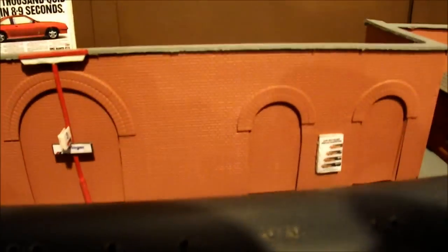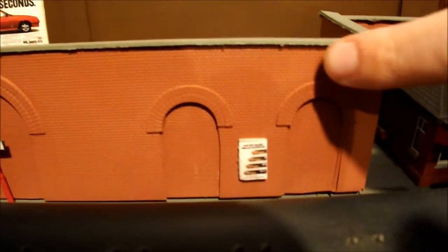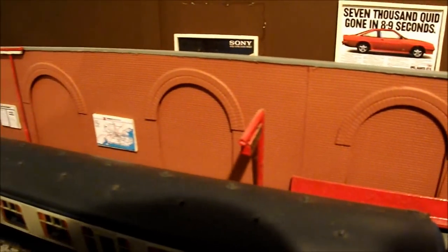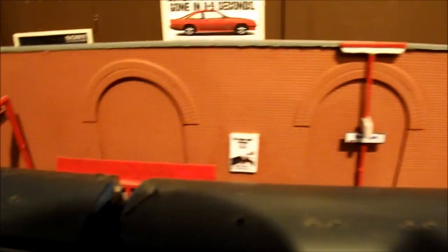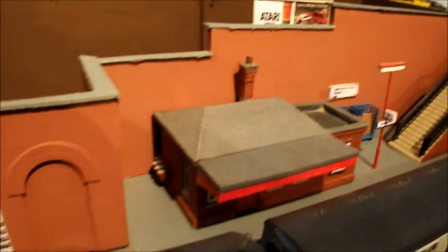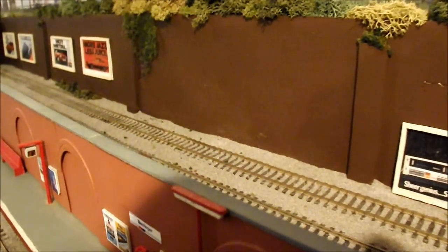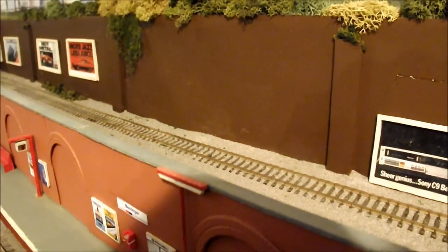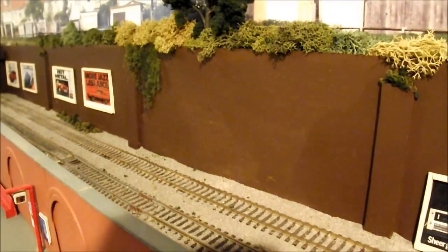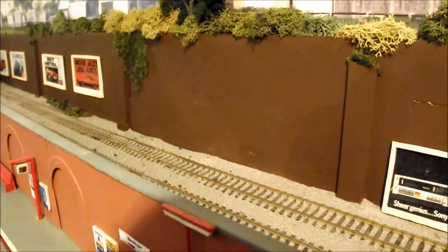One of the products I'll be showing you when I build Morewood station will be these arches - they're very effective and run all the way along the retaining wall. It's very simple and easy to use, really doesn't take very long, and you can save yourself a lot of money by not buying ready-made retaining walls. Here's another retaining wall that I knocked up many years ago - it's basically a strip of MDF clad in plastic card and then repainted to give it a bit of depth.